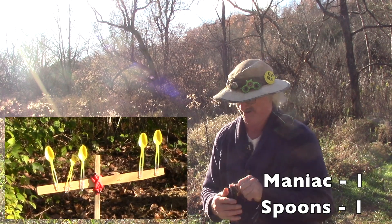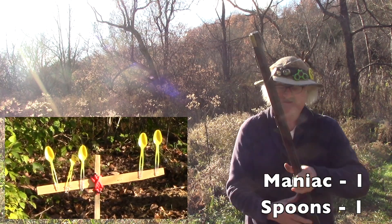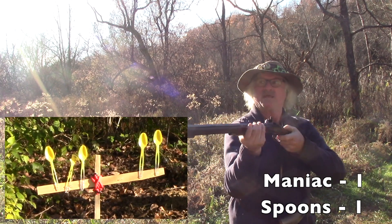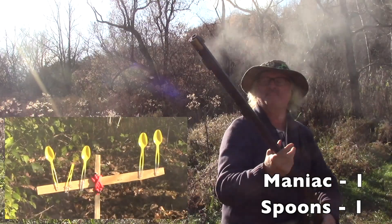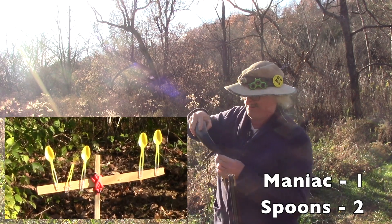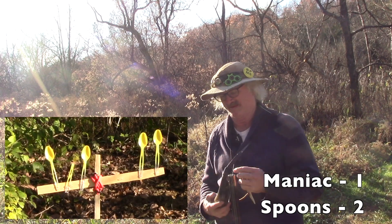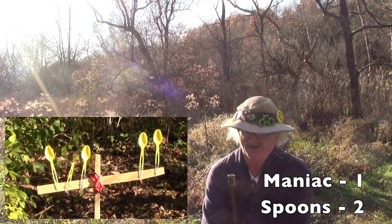Prime it up. The sun's pretty bright. Let's go for that third one again — third one from the left. Come on baby, hit that mark. That's called choke — not too much. I love this.